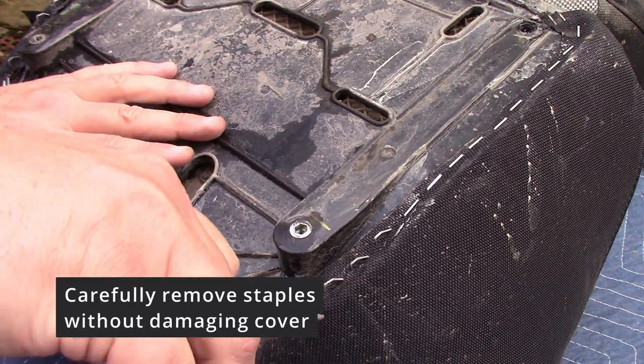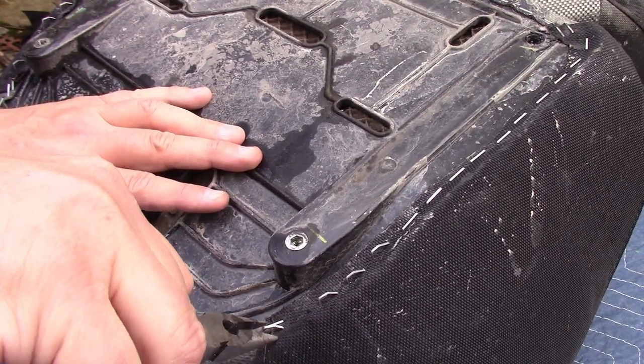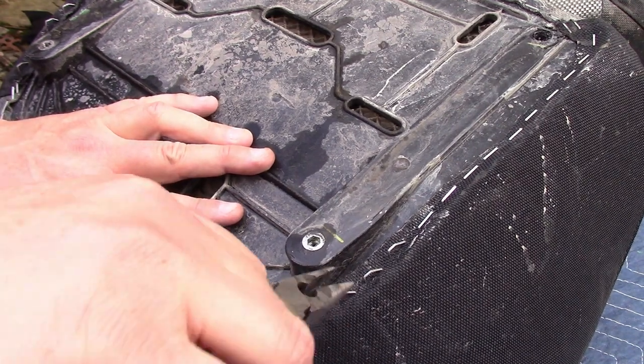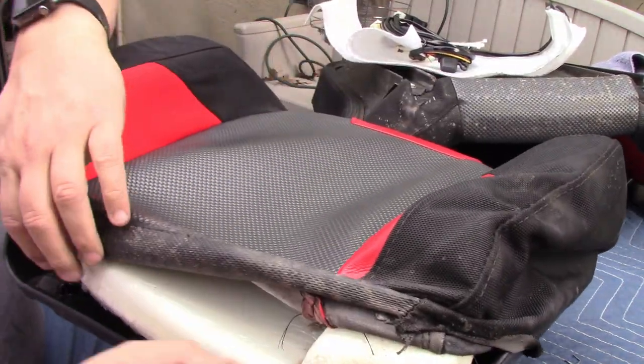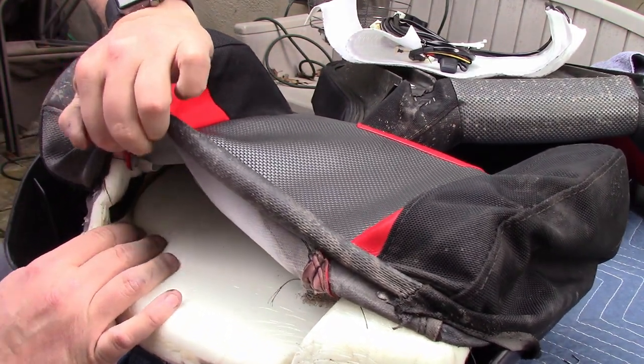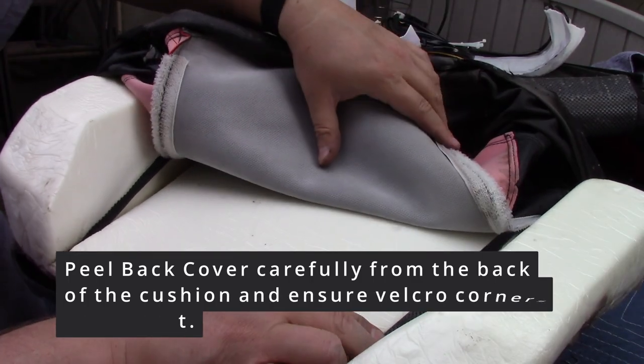The driver side and passenger side may be different — one has an adjustable distance and the other does not. Either way, once you get them apart you're going to carefully remove the staples. There are a lot of them, so just be patient.